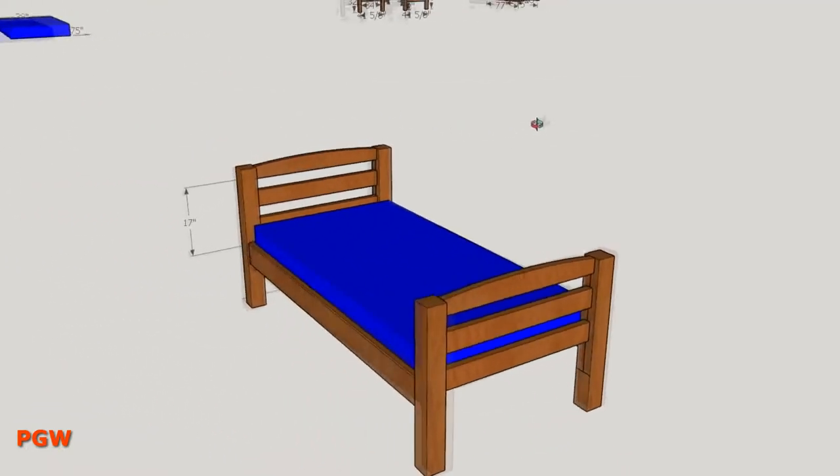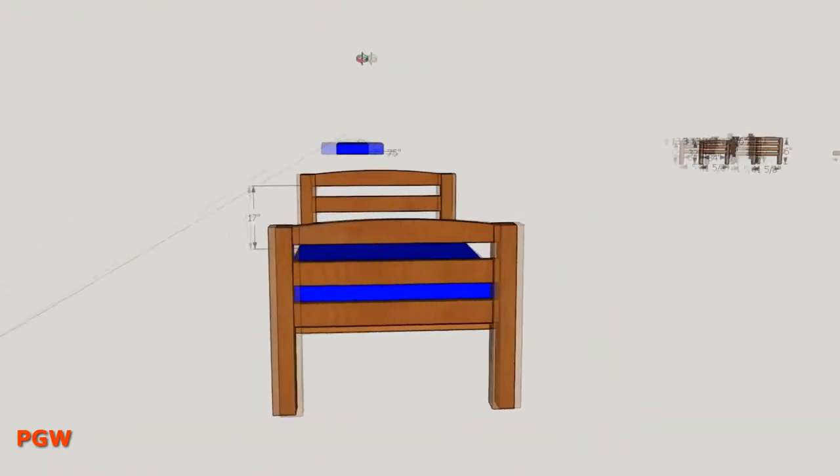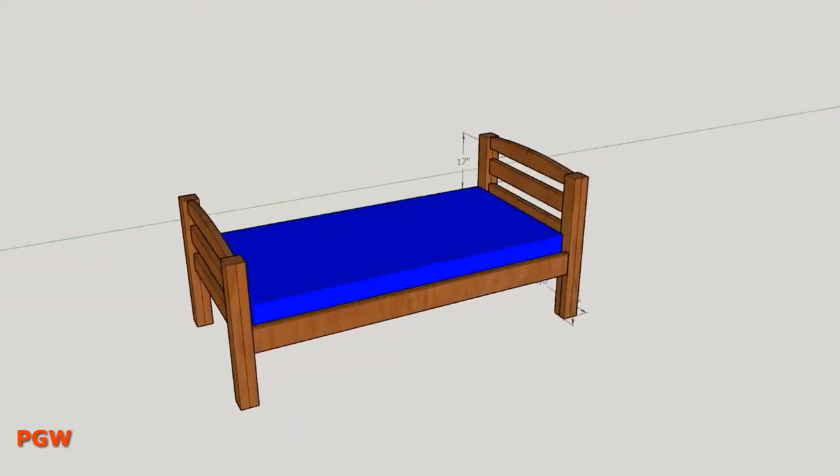Hello there. Today I'm going to cross off a very overdue item on my to-do list — I'm going to make my son a big boy bed.